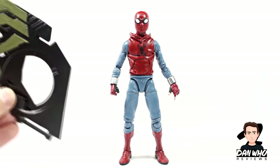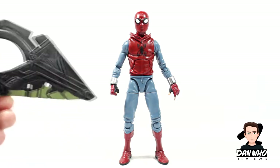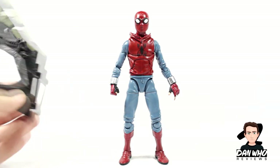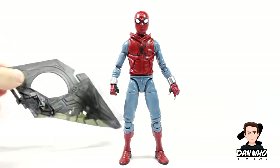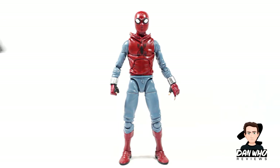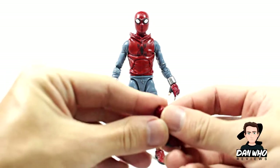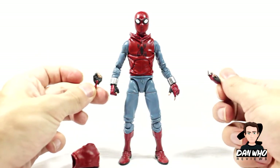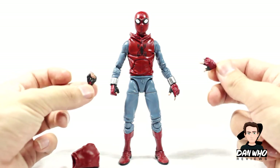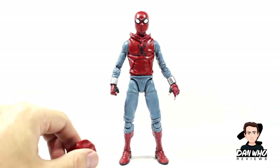He comes with a piece for the Builder Figure Vulture Wings — I'm doing that review next. I genuinely haven't built it yet; I was saving it until the review and cannot wait to get a massive MCU villain in my collection. He also comes with a hood-up accessory and two interchangeable hands — a web-swinging hand and a fist — so you can have him punching the Vulture or swinging from building to building. We get no web-crawling hands, but I can live with that.